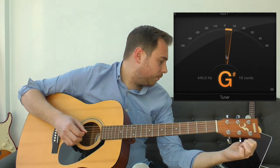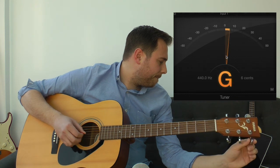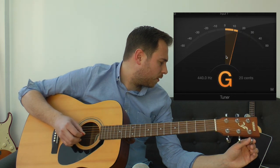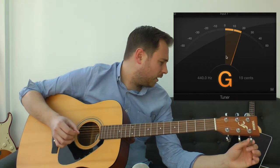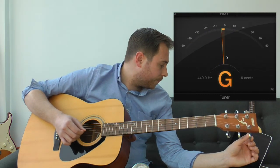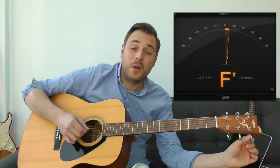Now the G string. Sometimes you wonder if the string is going to snap — you'd be amazed, they sometimes do. I'm tuning it — it's a little bit over, it's having a funny time. Notice that I'm continuously hitting the string while tuning. That's a great tip, because it allows you to continuously know exactly where you are.